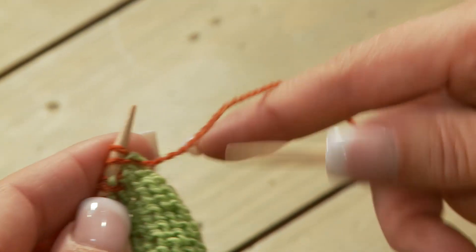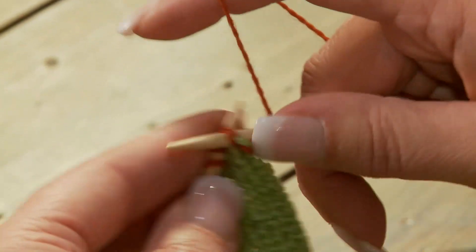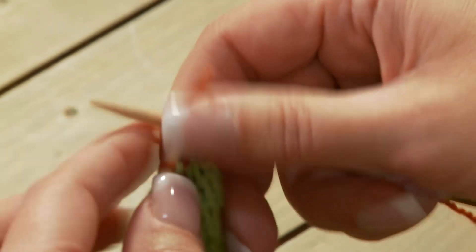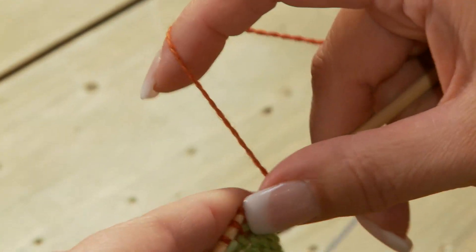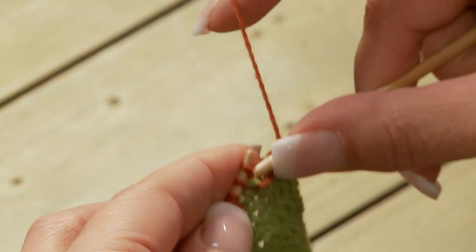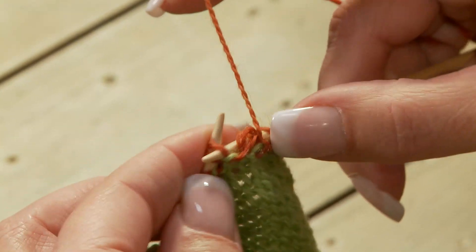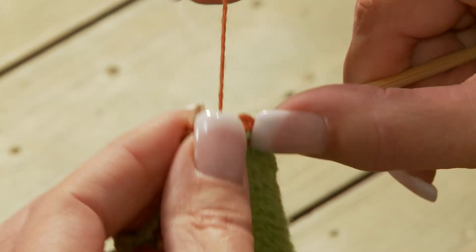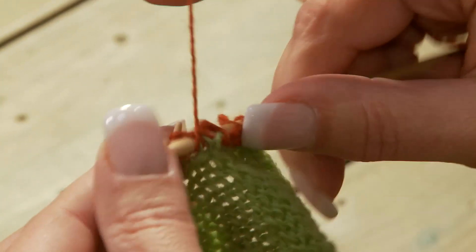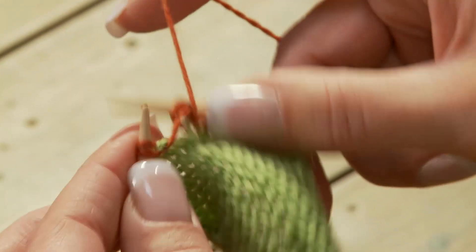As I begin working the first row, I'm going to purl, because that is normally what I would do, but I'm purling the last stitch I picked up together with its adjacent yarn over, and I'm going to do that on every pair of stitches — a stitch and a yarn over together. I'm going to do that the whole way across the row until I get to the very last stitch, because there will be no yarn over waiting for it. I'll just purl it, and then continue knitting as I normally would.